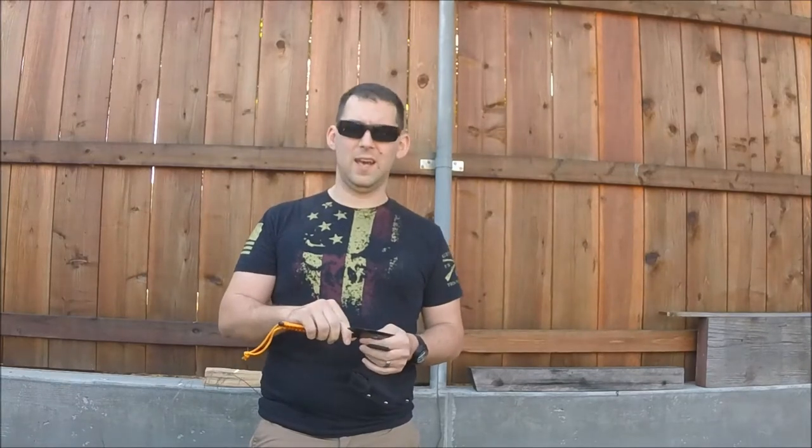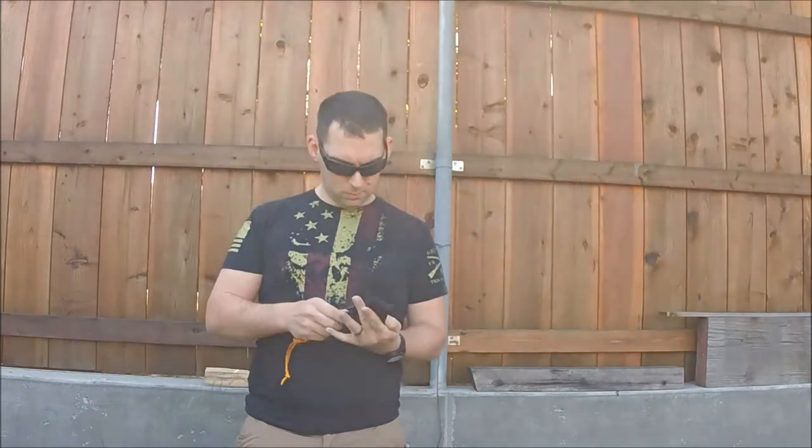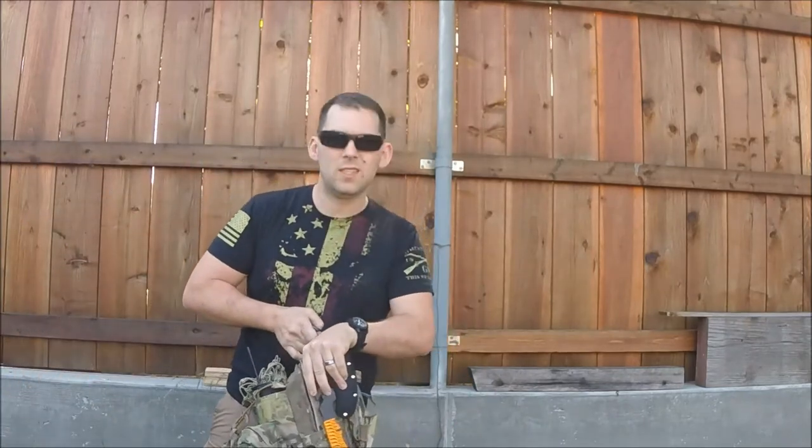I kind of wanted it for my day pack. I always like to have a couple of cutting options, and this thing's small enough — in fact, so small, you can fit it sideways in a day pack, just sitting just like that.